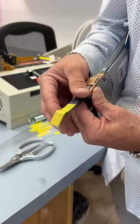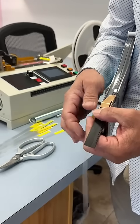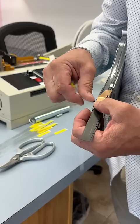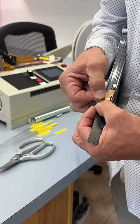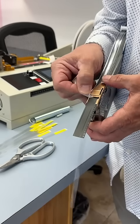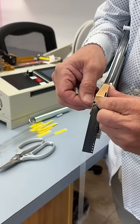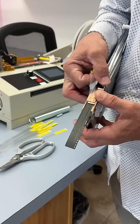Then we will peel back a little bit of the cover tape to be able to put it in the feeder itself. We will just thread that right underneath the guide to be able to pull it through. We'll lift that up just a little bit to be able to get that started in there.